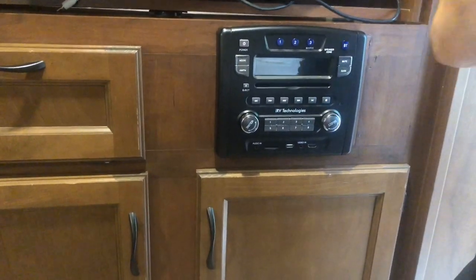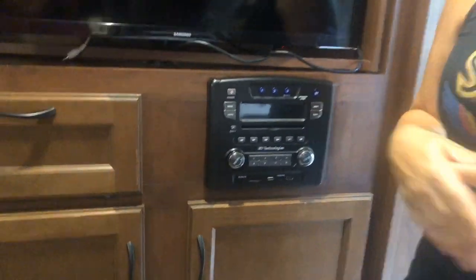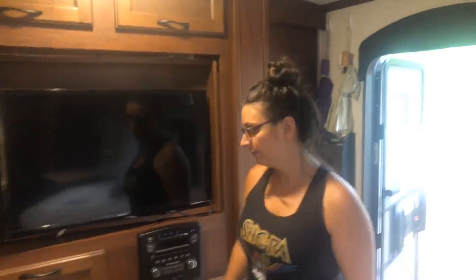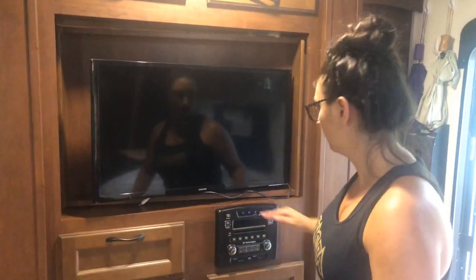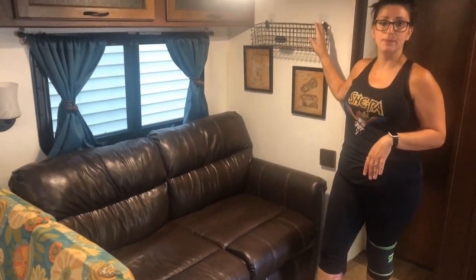The new stereo system has external speaker zones, and the outdoor speakers are marine speakers — not the ones that came with the RV, they were upgraded as well. Over here is our jackknife sofa, and another basket. We took the valances down and put in nice blackout curtains.